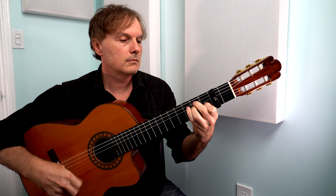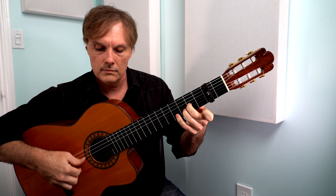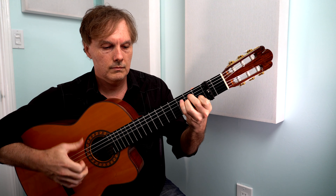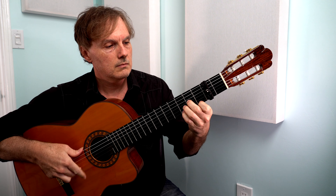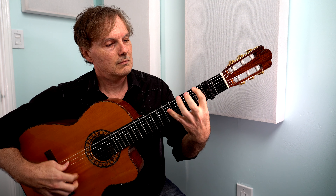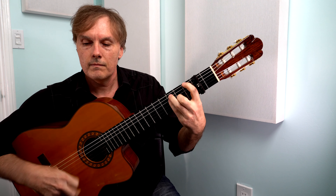[Musical performance demonstration of the Roomba piece.]